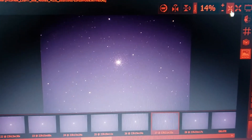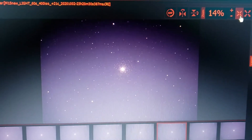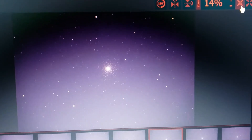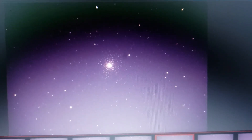We'll end up stacking this. I'm going to take some brand new darks and brand new flats tonight and we'll see how this turns out. It's kind of an experiment with this different ISO so it should be pretty cool. This is a really cool globular cluster — just a neat little object up there in the sky. I've always enjoyed hunting down globular clusters; they're just a lot of fun.